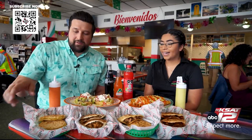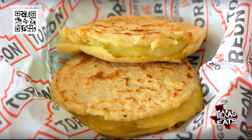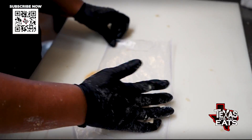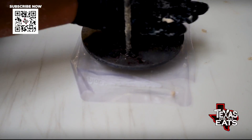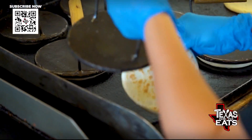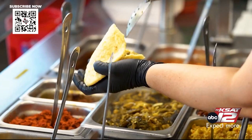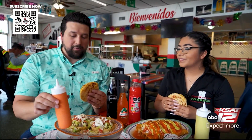I want to start right here because these gorditas look out of control. Talk to me about this one — what's inside and what is it made out of? That one is the rajas con queso. In Torreón Coahuila, we eat them just how they are. We don't put lettuce, we don't put tomato — that's just how you do it. You do have a red and green salsa here. Are these made in house? Yes. The red one — a little spicy.